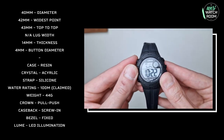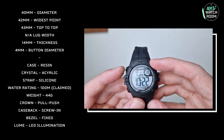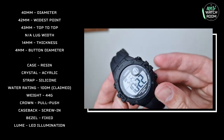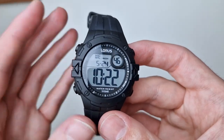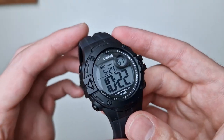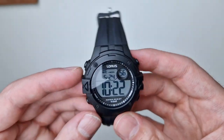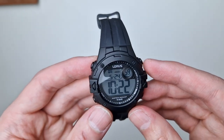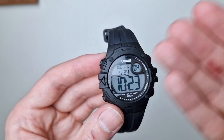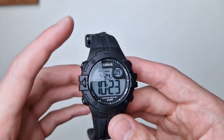It is proper solid for the price point. We've got a few design details — these little faux screws and these arrow designs which are a bit akin to a compass. It's quite cool, gives it something different. It looks a little utilitarian and quite sporty. Around the edge you can see a minute track — obviously there are no hands for it, but it gives it a bit more of an analog twist.